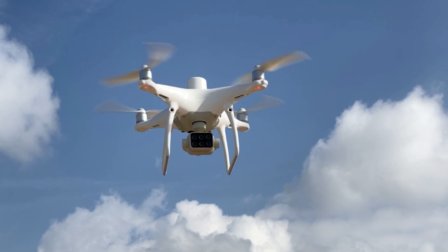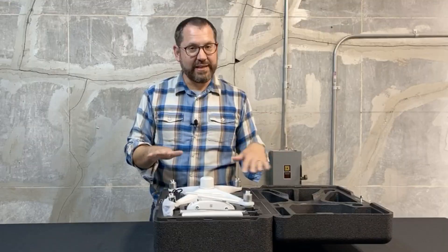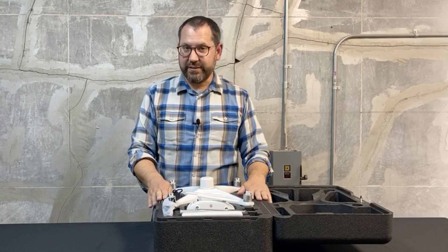Hey, it's Greg from Scholar Farms and I'm going to go through a quick unboxing of the new Phantom 4 Multispectral drone by DJI. We're going to go ahead and take it out of the box and take a look at what comes with this particular kit.